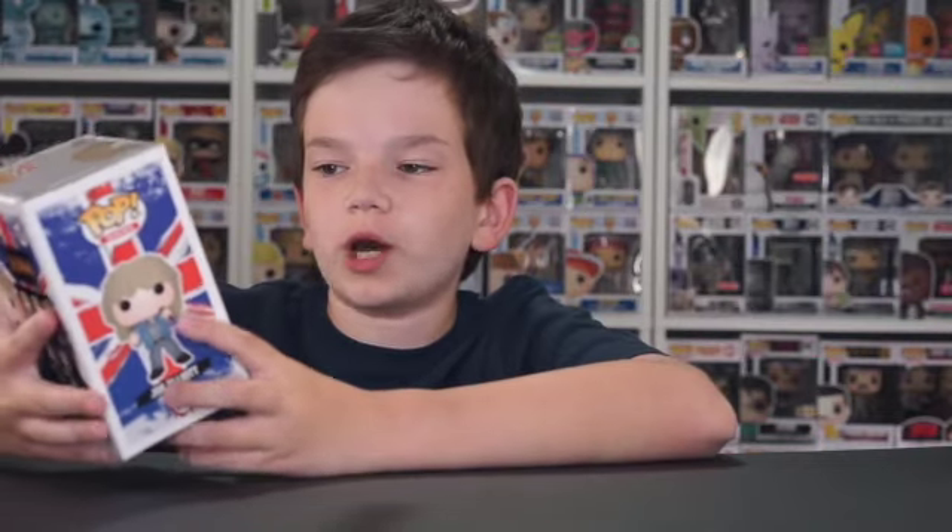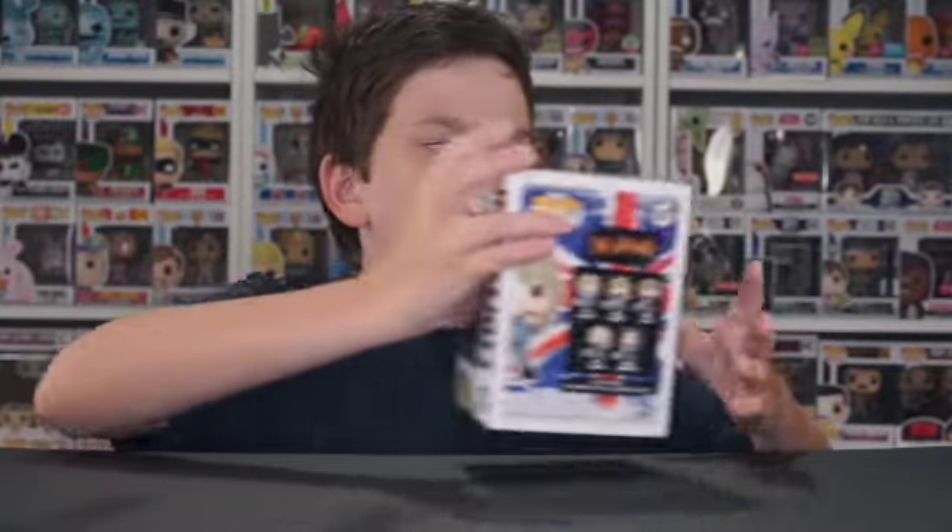So this is a pretty cool pop. There's not much to talk about with this pop because it is really just a person, so there's not a crazy amount of details that they could have put in, but it's still a cool pop.